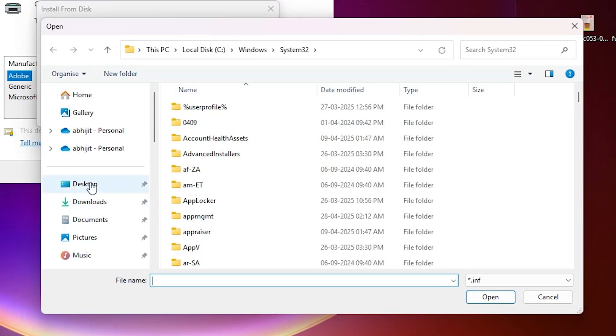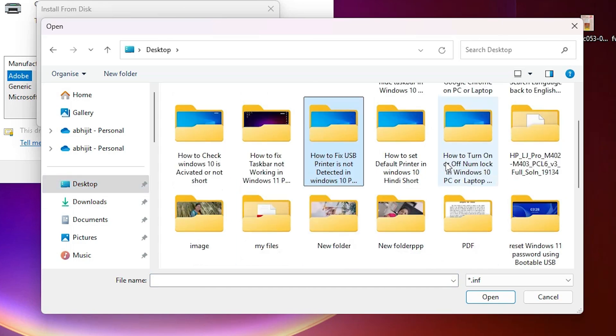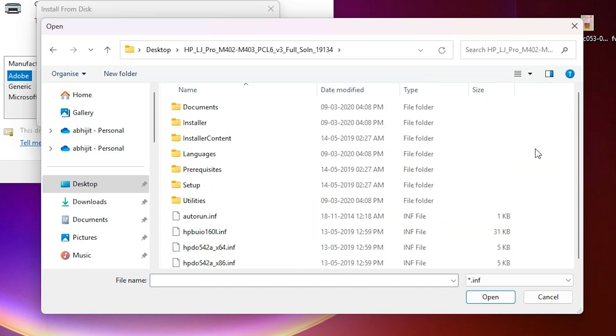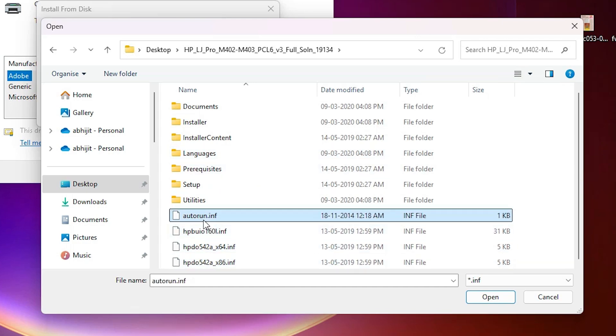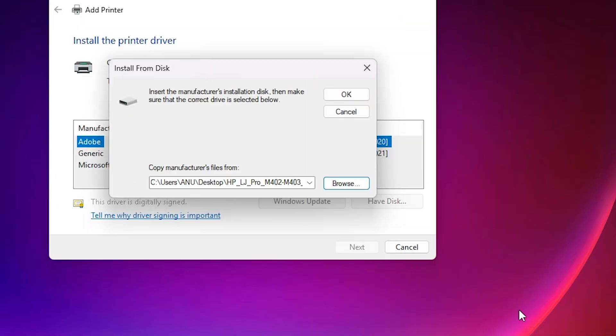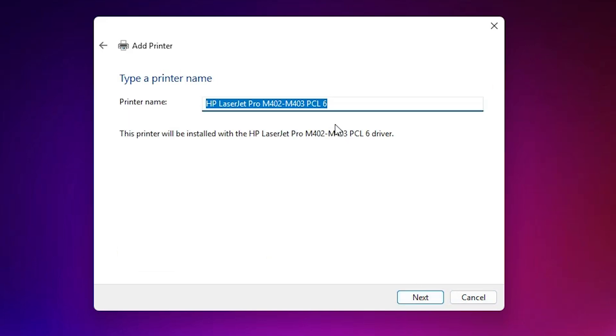Click on 'Have Disk,' then click Browse. Go to the desktop, open our extracted folder, and here we find the printer driver files — all these files are the same. Select any file you like; I select the first one. Click Open, then click OK, and here we find our printer in the list. Select that printer and click Next.